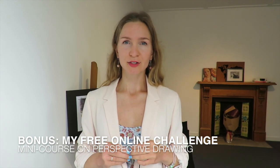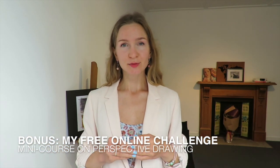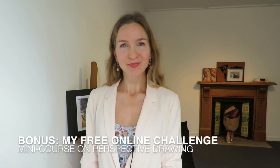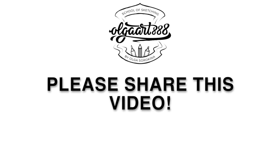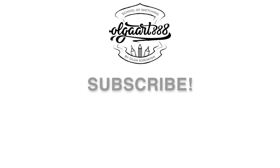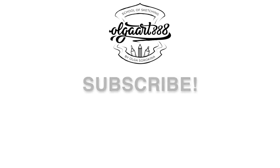It's a mini course on perspective drawing, so if you are an interior designer or interior design student, it would be great for you. The direct link is in the description box below, so see you there. Bye for now, and of course, my dear friends, subscribe to my channel and share this video with your friends.